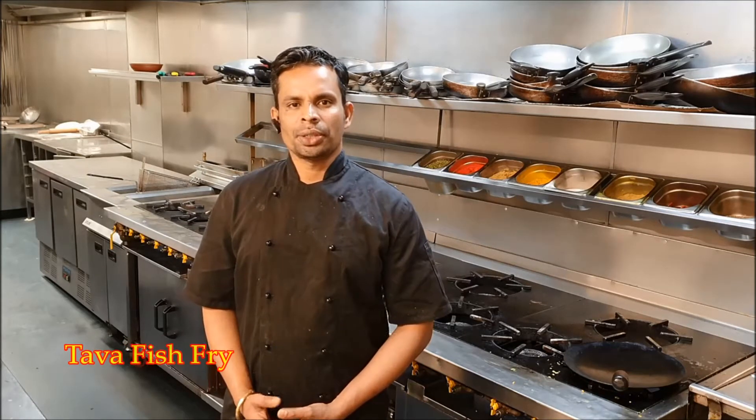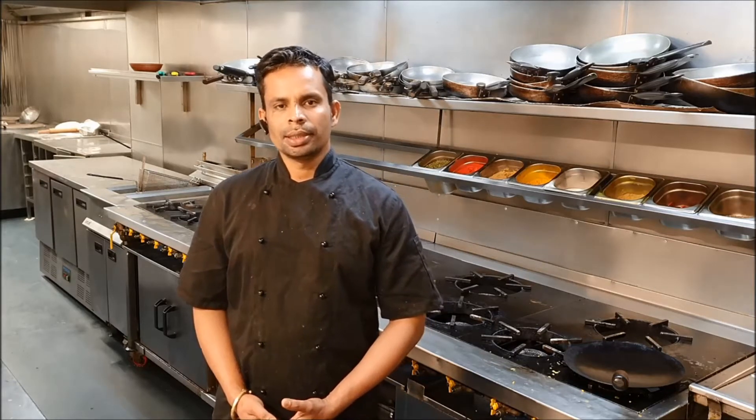Today I am going to show something different and special which is called Tawa fish — it's fried fish. It's a very simple recipe to make at home. You can try it at home during the COVID-19 pandemic. This meal is a simple and short method.